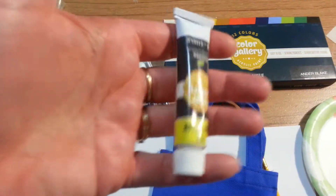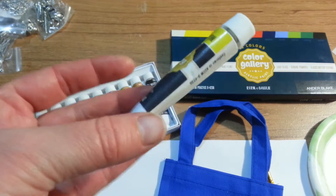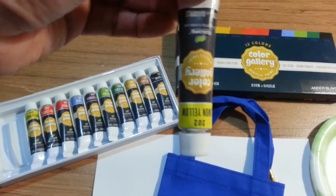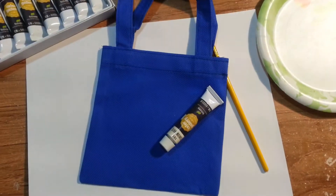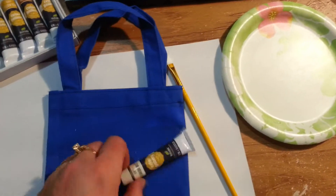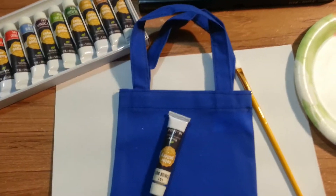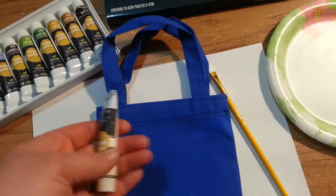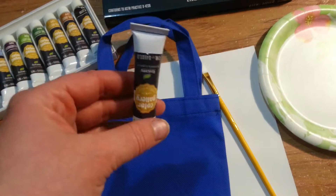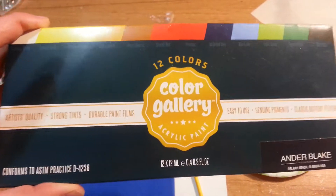Let's get started. I am going to try out these new paints I have and we are going to try them out on canvas today. I want to see how they work. I am going to use the white paint on just a little canvas bag to see how they work. And these are acrylic paints.